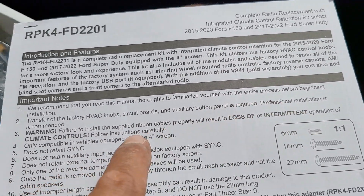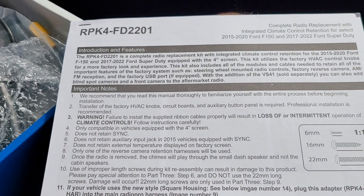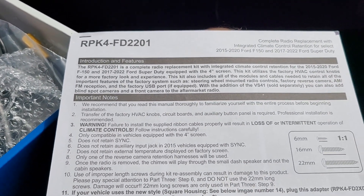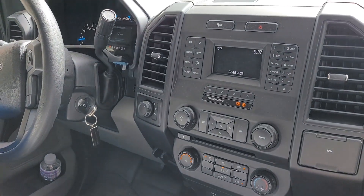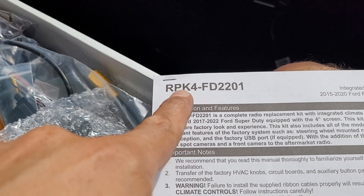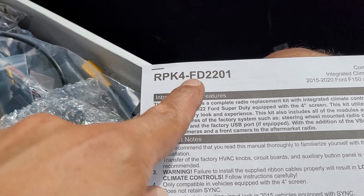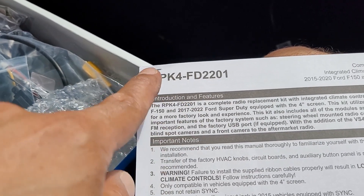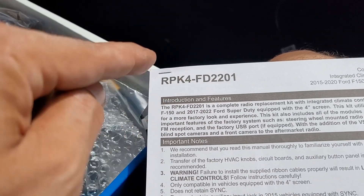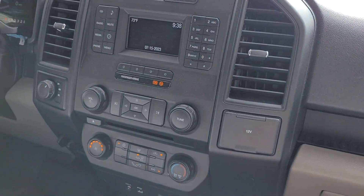Professional installation is recommended, that's why we're making this video. So 2015 F-150, we got to put this puppy in — this is a RPFK, or part number 4217-91. That right there is what we're putting in, so let's start disassembling.